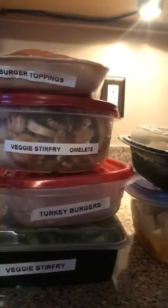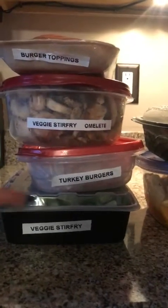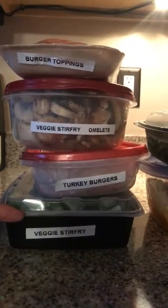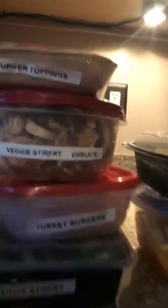Some of these things are interchangeable — from the veggie stir-fry I can also use that in my omelet, and the burger toppings I can use to top something else. Then I have brown rice that I make up for my stir-fry.